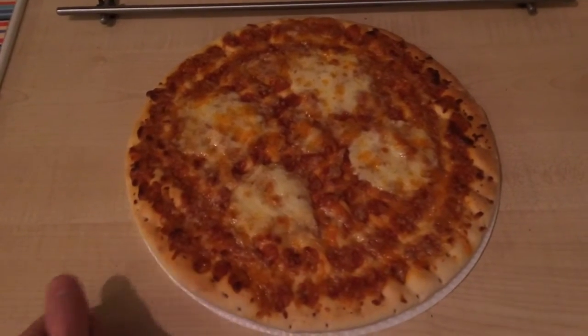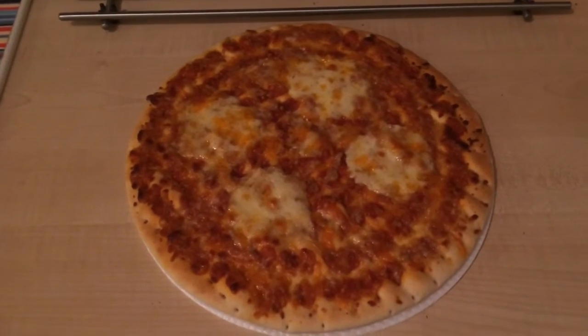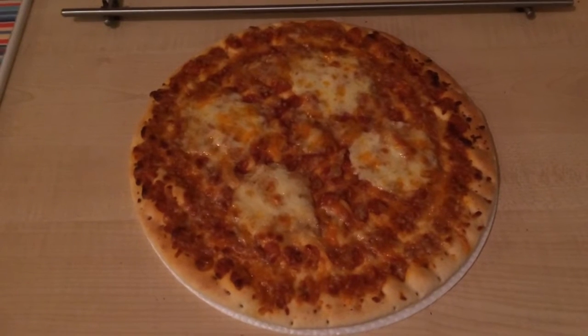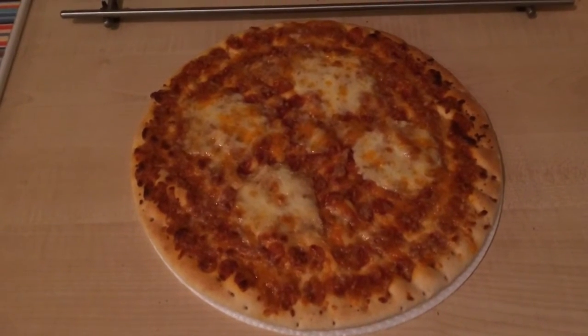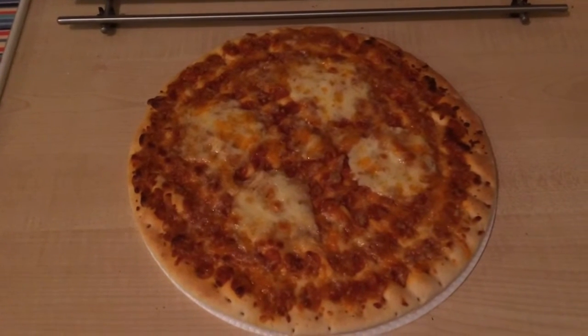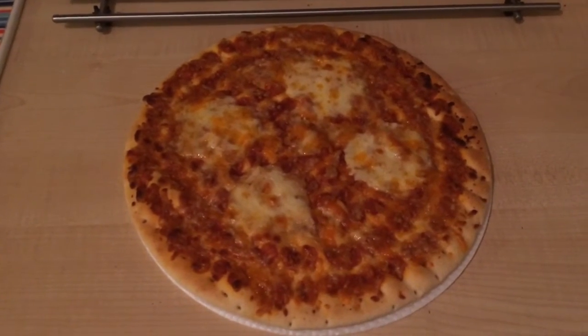The Chicago Town Takeaway cheese feast pizza I reviewed a few months ago was super cheesy at the same price. Anyway, let me cut a slice and when I come back I'll let you know if it's any good.